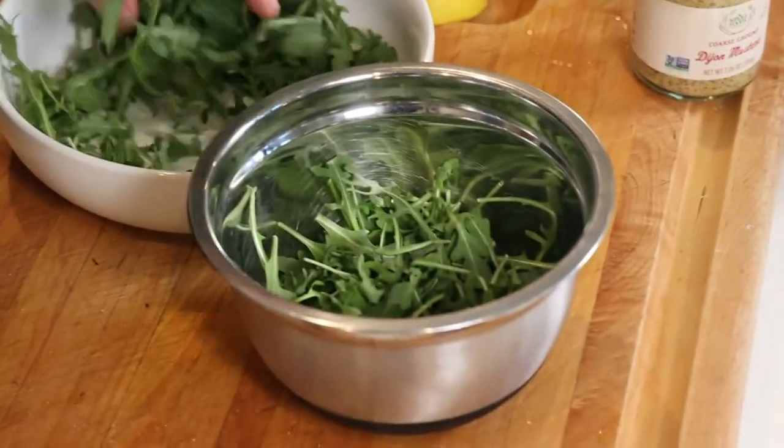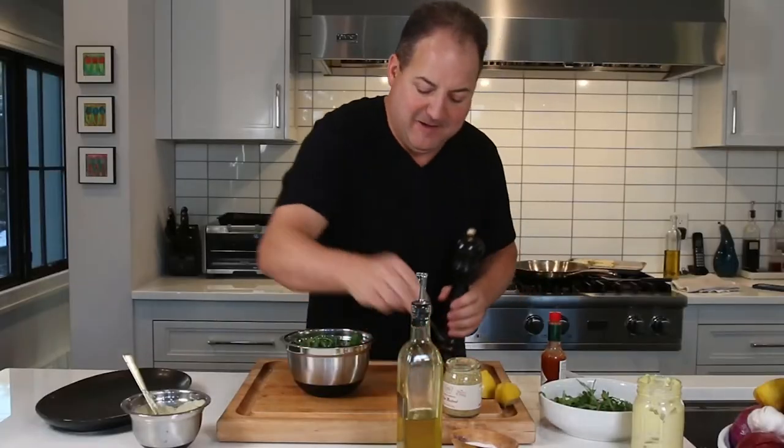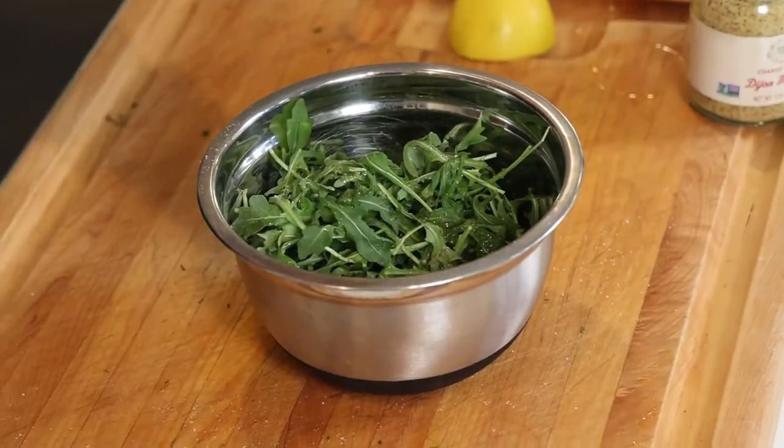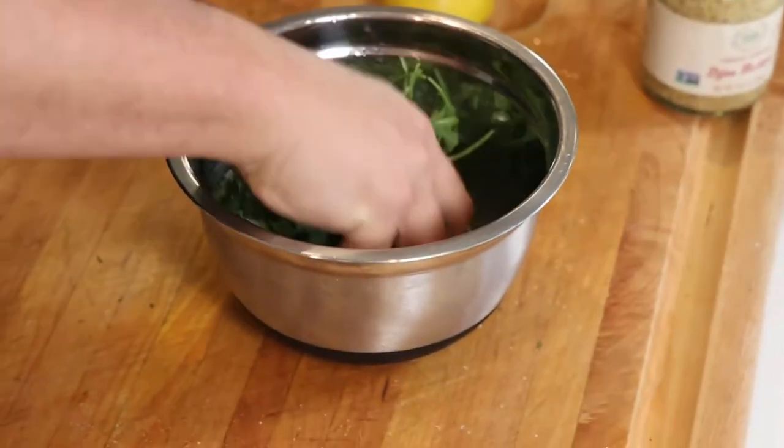Now we're going to take a little bit of arugula. Always make sure you dress your greens — just a little olive oil, a pinch of salt, a little black pepper, squeeze of lemon juice. Bring your greens to life with a nice light lemon vinaigrette. Toss them and make sure you make those greens glisten.